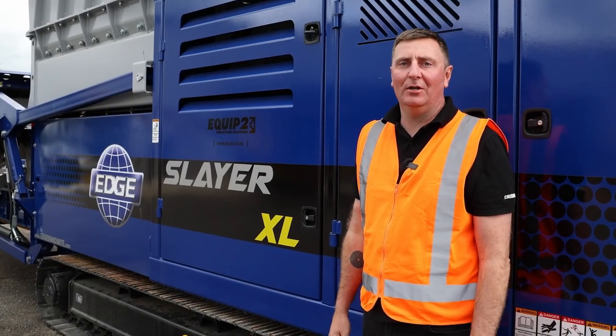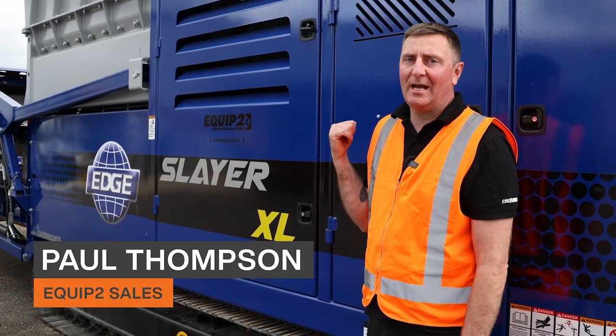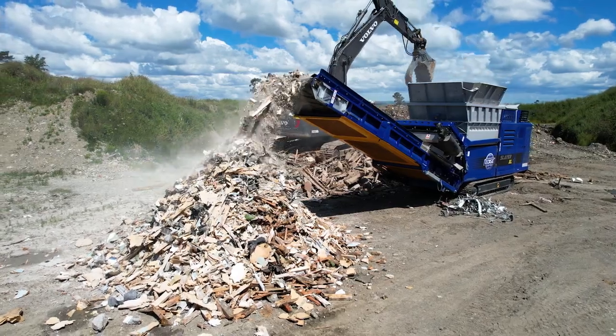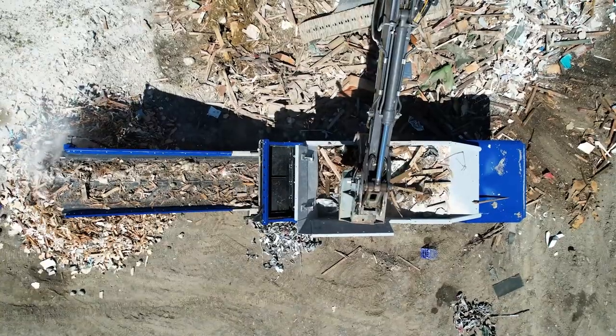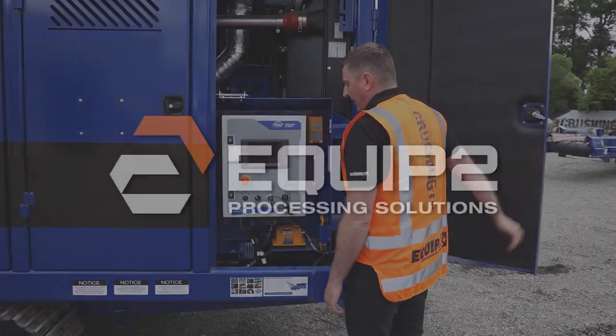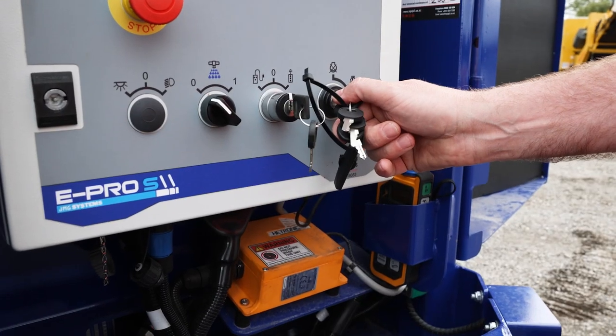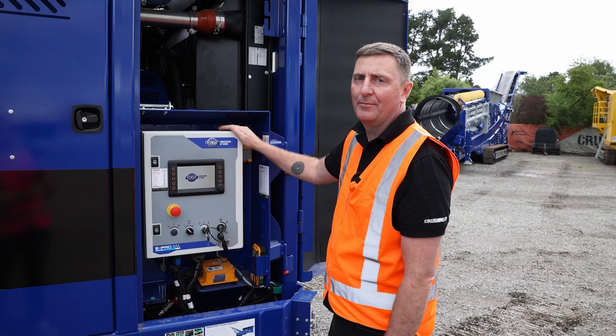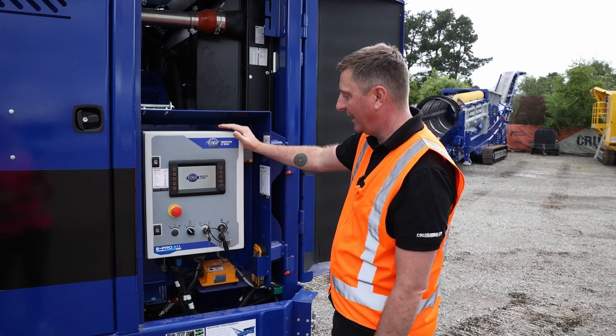Hello, welcome to Equip 2 head office. I'm Paul Thompson and today we're going to be running over the Edge XL Slayer. Here we are at the main instrument board. This is where it starts off at the start of the day. Basically everything you need to know and operate the machinery is from this little piece of gadgetry here.